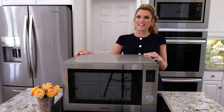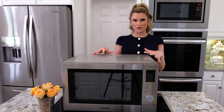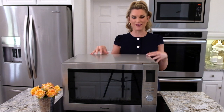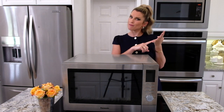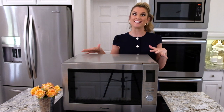Hey everyone, it's Blakely with Everyday Gourmet, and I'm so excited I have teamed up with Panasonic to show you the Panasonic four-in-one multi oven microwave and all of its amazing features. We're talking air fryer, broiler, convection oven, and microwave. I'm going to show you two recipes all made in this, super easy.